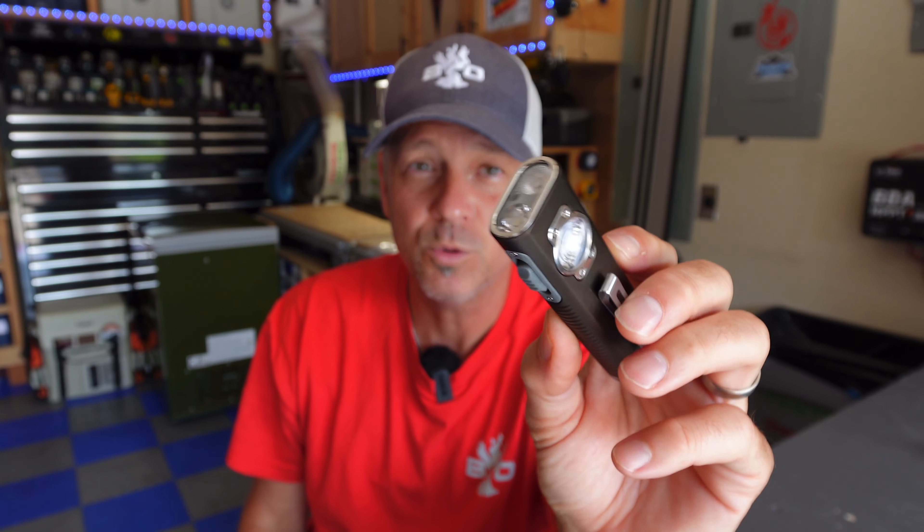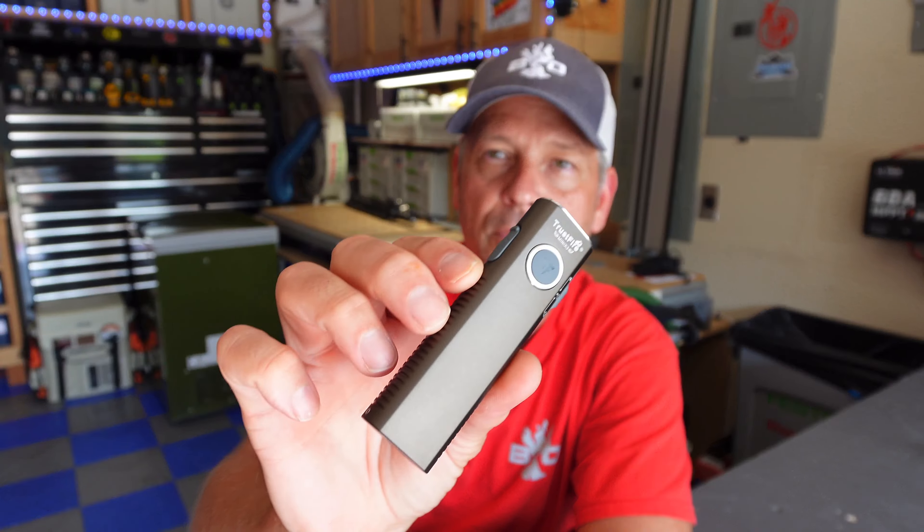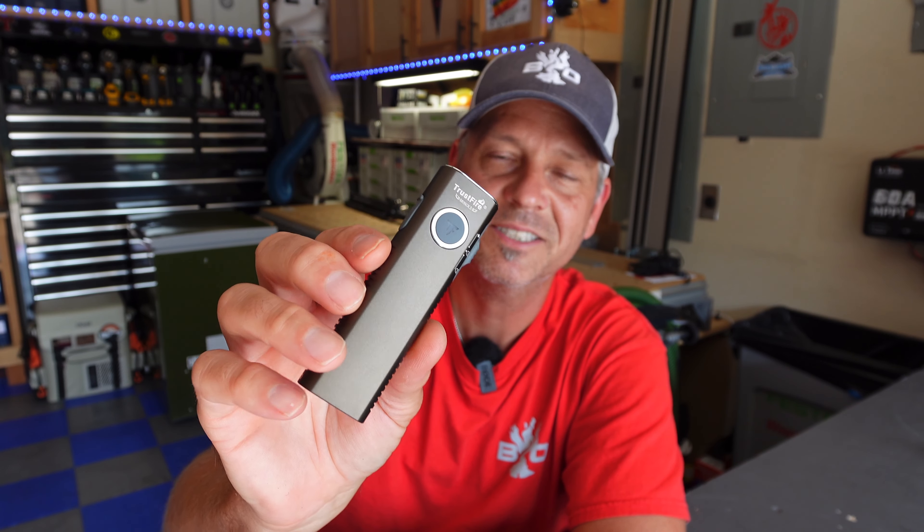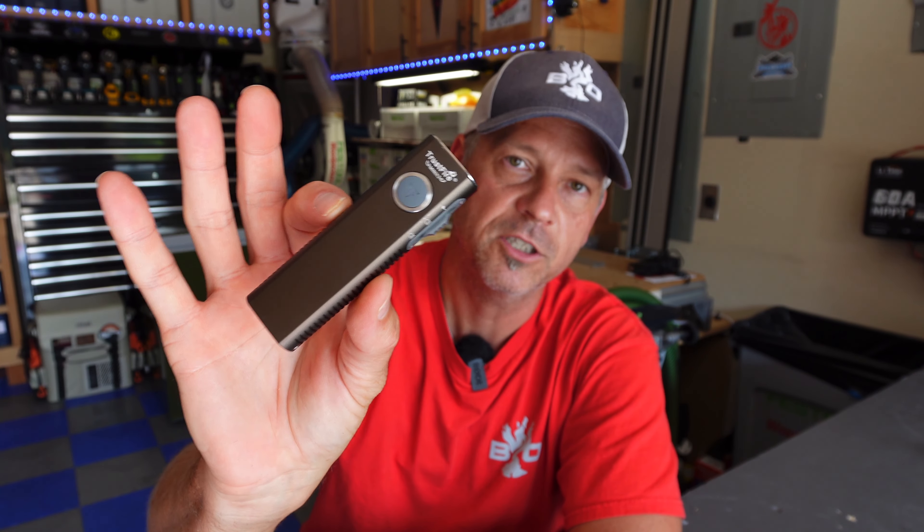At 55 bucks it's a really cool deal. This comes in several different colors — this one is kind of a gray with a bronze hue to it, which might be hard to tell on screen. You can also get it in OD green, gold, black, and this color. I just thought this one looked the coolest.